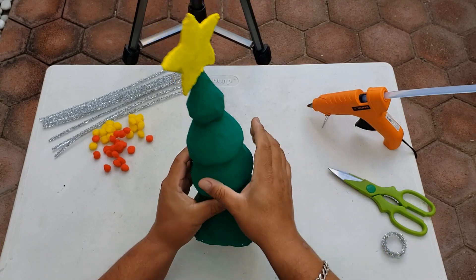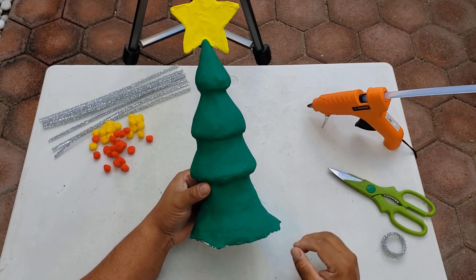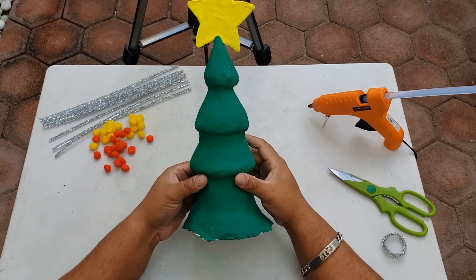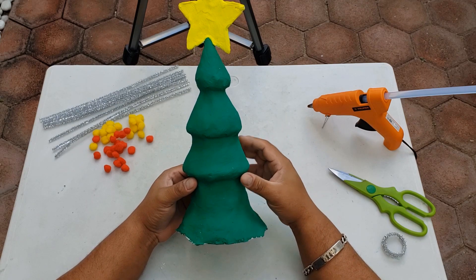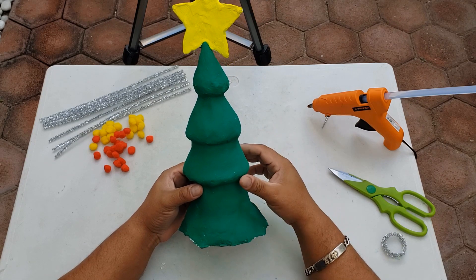Pues ya está todo pintado. Ya es hora de darle el terminado a nuestro árbol de navidad. Lo más importante es que ustedes utilicen su creatividad y los recursos que tienen a su alcance. Pueden utilizar cosas que tengan en casa.